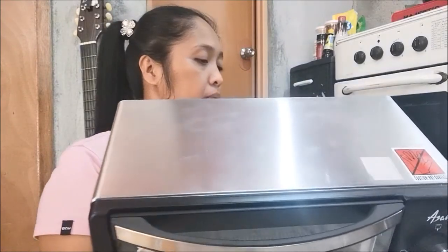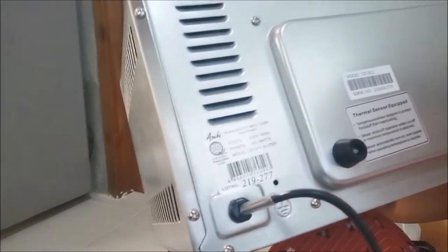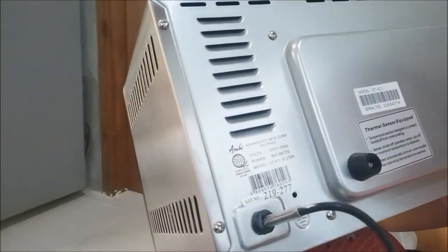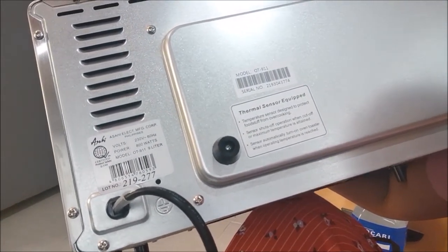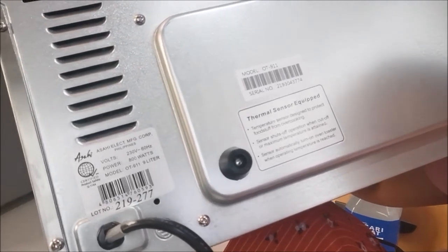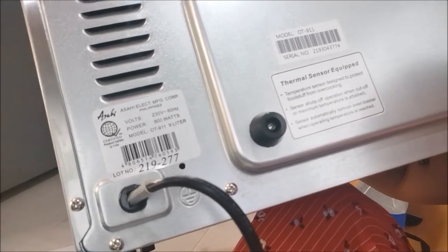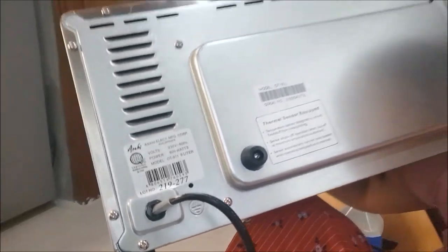All right, check this out — it's 230 volts. Let me show you: 230 volts, 800 watts, model OT-911, nine liters. Here's the thermal sensor — it's equipped with a temperature sensor designed to protect food from overcooking. The sensor shuts off when the maximum temperature is reached, and automatically turns on again when the operating temperature drops.